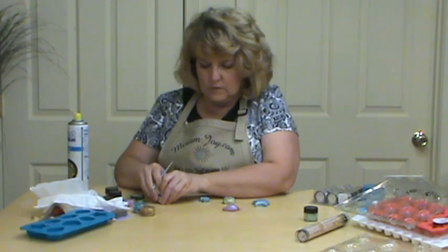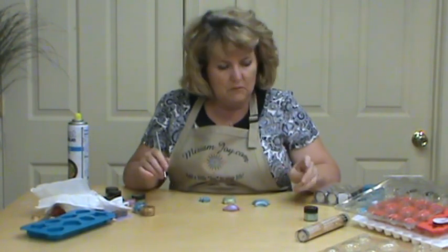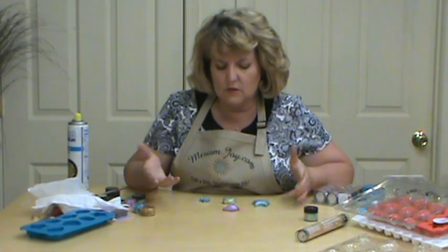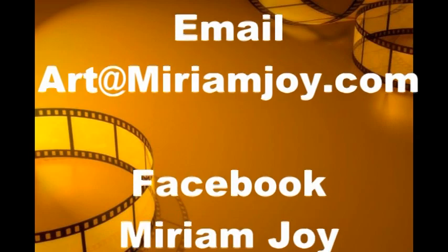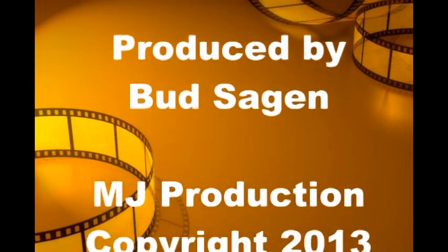We've only spent probably 10 or 15 minutes on this already and we have a nice set of four magnets. Use it for the different holidays, play with it, have fun, and just take what I've given you and think outside the box. If you want to purchase some of the quick wood, please visit my website at MiriamJoy.com. There's also a contact button on there — you can reach me if you have any questions. As well as a link to more of these fun YouTube videos. Thank you for joining me today. God bless.